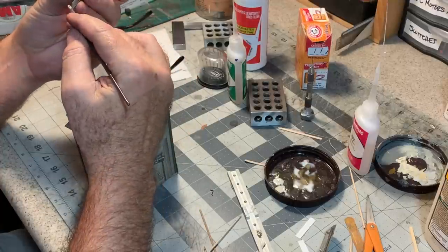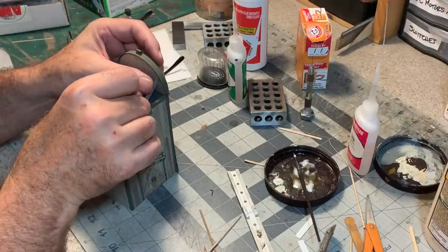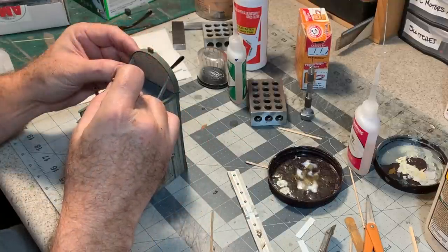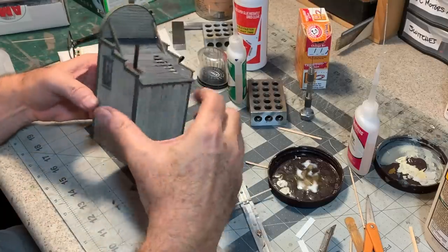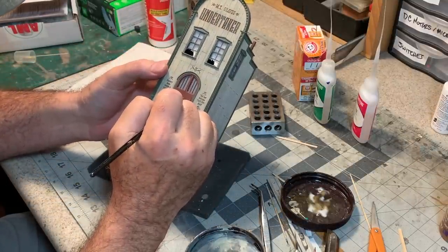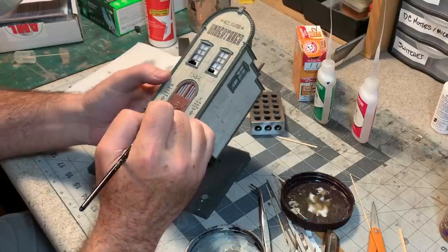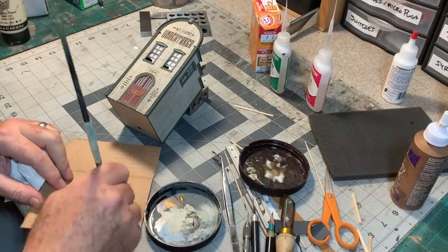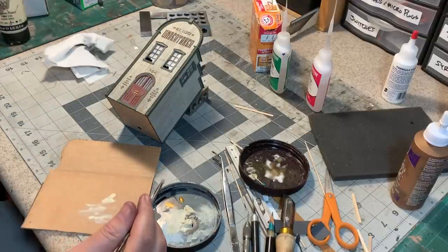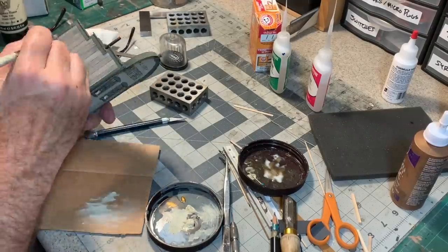Not quite done with the false front yet — two more little pieces to add: some diagonal supports behind the false front down to the roof. One little detail I almost forgot is the doorknobs. These are just some picot track nails; I'm painting the heads brass to match the rest of the plate on the door. These front columns have some really nice detail carved in there, so I'm going to bring that out by dry brushing on some unbleached titanium.